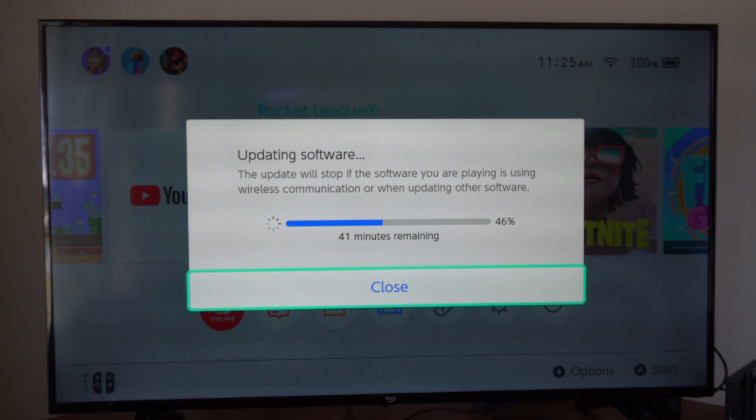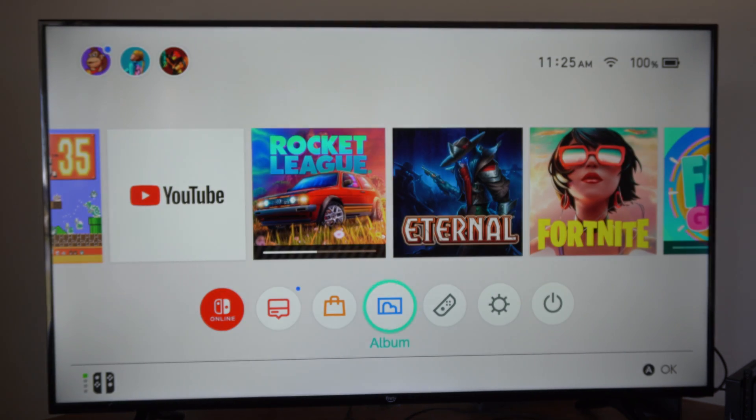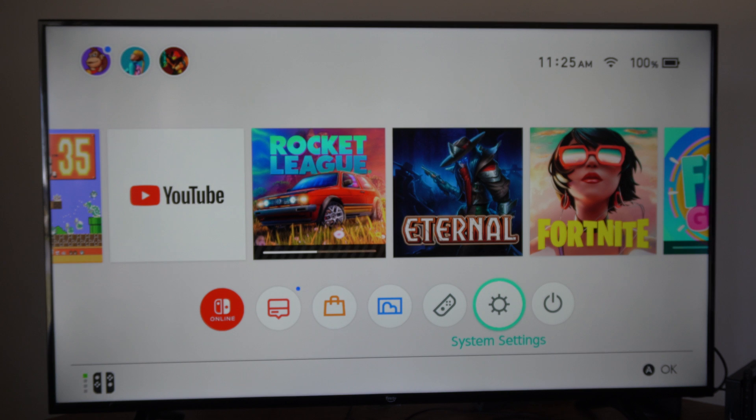Here's Rocket League. I'm downloading this and it's going to take me 40 minutes — I'm only at 46 percent. So this is taking forever. I want to change over to 5 gigahertz.